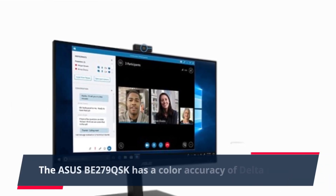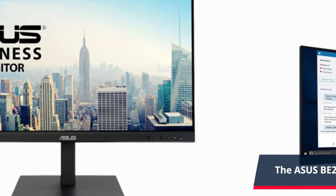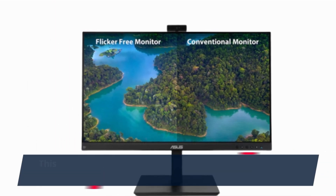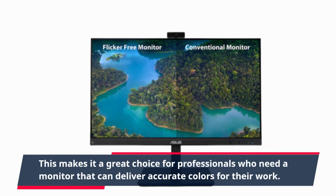The ASUS BE279QSK has a color accuracy of Delta E less than 2, which means it can deliver accurate and vibrant colors that are true to life. This makes it a great choice for professionals who need a monitor that can deliver accurate colors for their work.